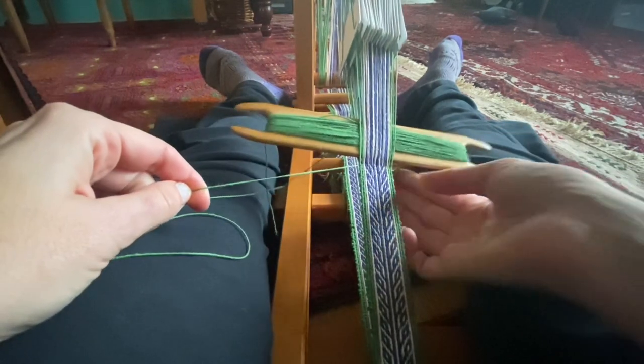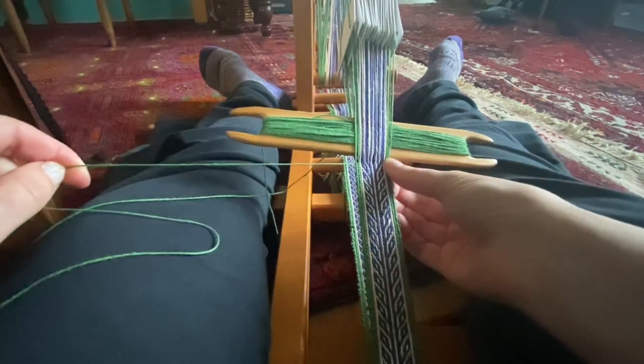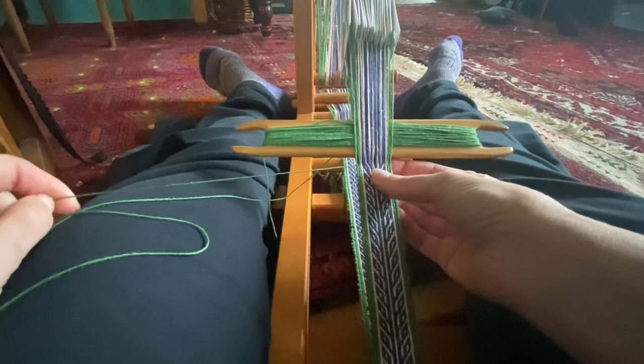For me, learning an entirely new skill that seems almost kind of mystical — like, you turn the cards different ways and you get different patterns — has been really stretching. I think it's so important for those of us at any age, but especially those of us approaching or in middle age, to continue to learn new things, to be an old dog who learns new tricks. So important.